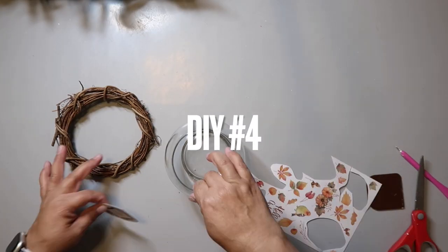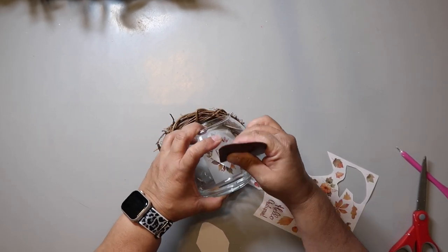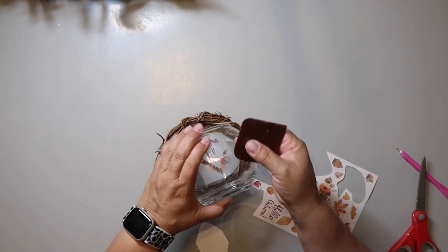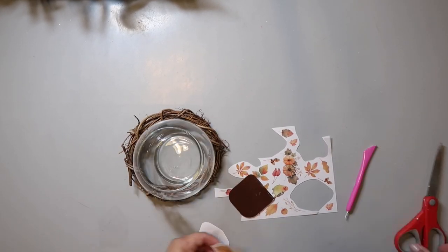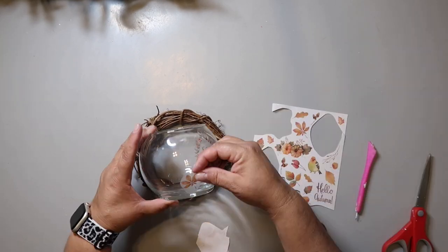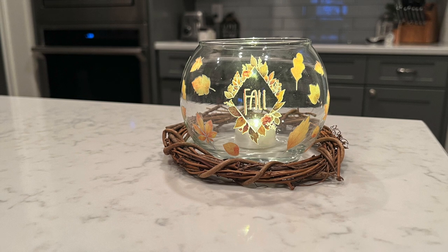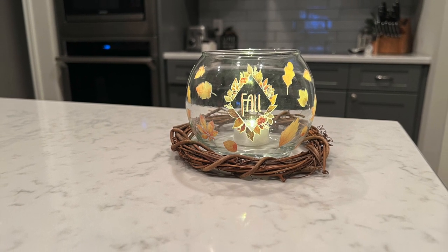DIY number four is another easy one. I cleaned out this bowl base from Dollar Tree with rubbing alcohol, and then I started applying some fall rub-on transfers that I also got from Dollar Tree. And that's basically it — I just kept applying the transfers until I was happy with how it looked. It's that simple, and this is how it turned out. Another super cute, super easy DIY that's also very budget friendly.